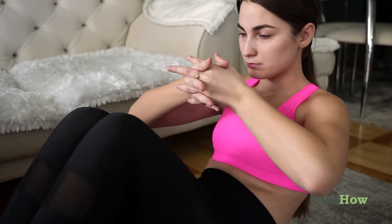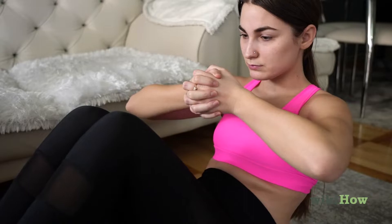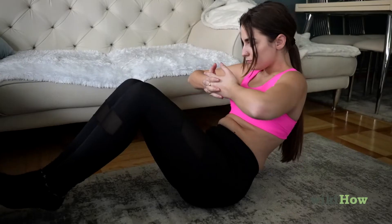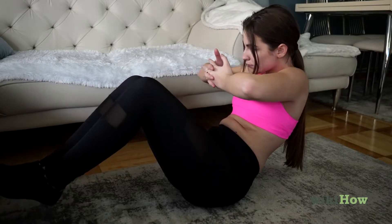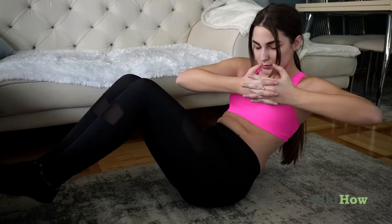Stick your arms out in front of you and interlace your fingers. Then, twist to the right until your arms are parallel to the floor. Hold for one second, then twist to the left.